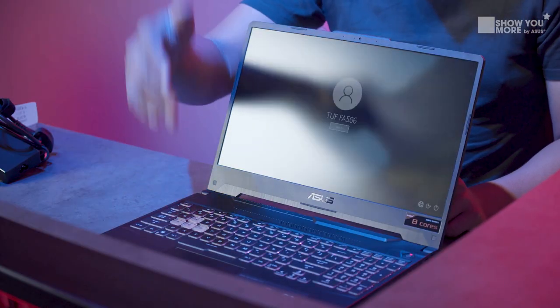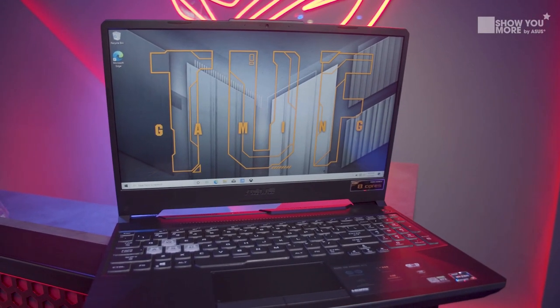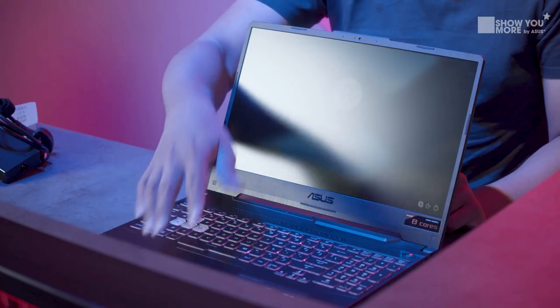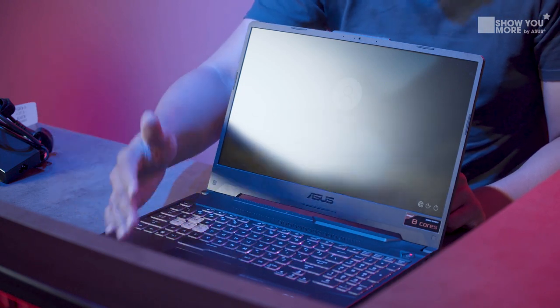Before we look at the screen, we want to cover the mouse pad quickly. The mouse pad itself is quite straightforward. I like the fact that they give you dedicated buttons rather than just tapping on the pad itself, so you get nice buttons that you can actually feel. You've got left-click and right-click, which is pretty nice, and it gives you enough front space to lay your palms.